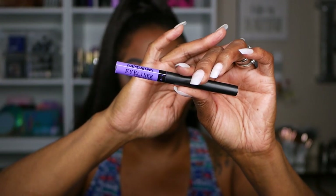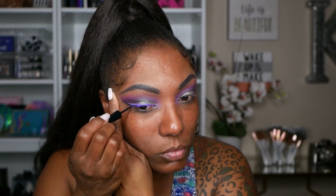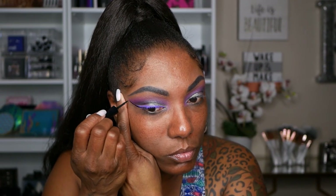I decided I wanted to use some purple eyeliner for this look to help make the purple pop, so I'm lining the upper portion of my lid with this purple eyeliner I got from AliExpress — y'all know I'm trying out these colored liners. I'm also using my black liquid eyeliner to add a little bit of contrast next to that purple liner.